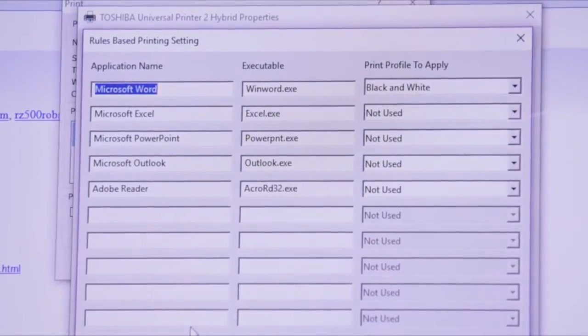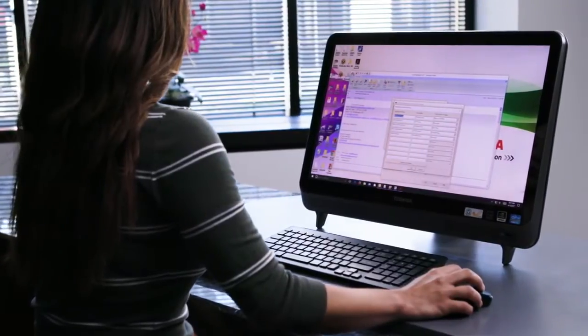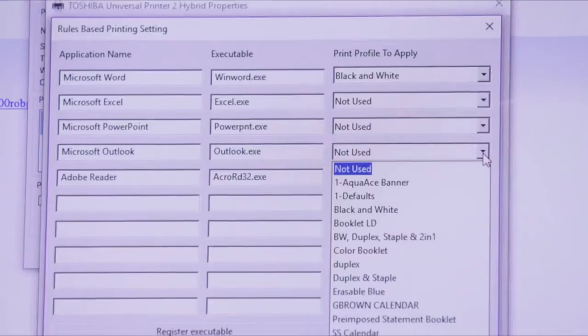Each rule is based on a specific application, such as MS Word, Excel, or PowerPoint. In order to add an application to the setting, you must open the print driver in that application and go to the rules-based printing setting. For this demonstration, we'll be setting up a rule for Microsoft Outlook.